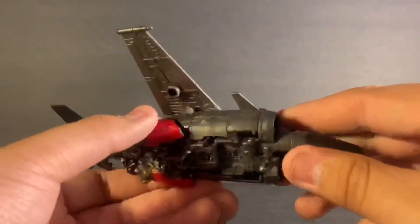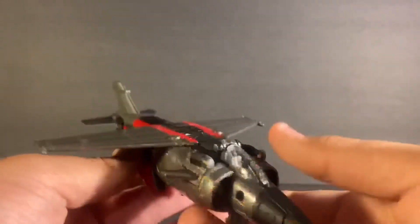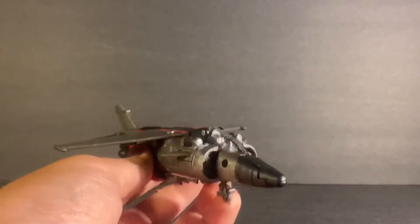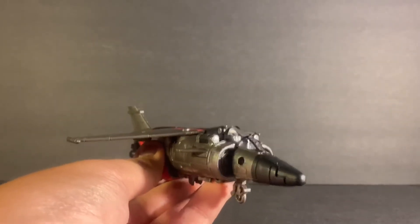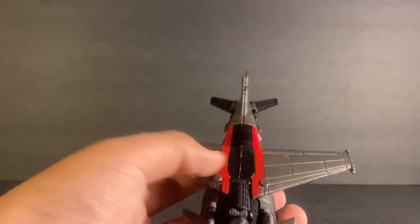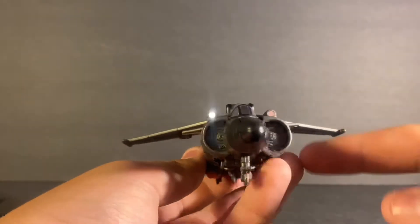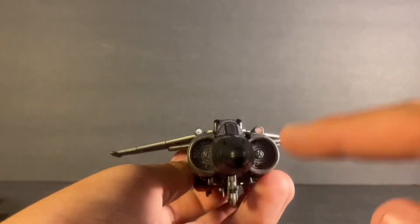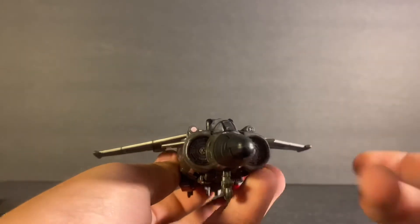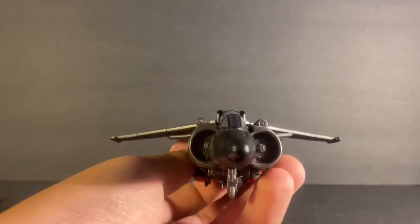If Studio Series figures had a complete cover-up at the bottom so it looked like it never transforms, this would honestly look like an absolute model kit you'd get from Hobby Lobby — that's just how it looks. We do have the thrusters on each side — the repellers, turbines, whatever you like to call them.